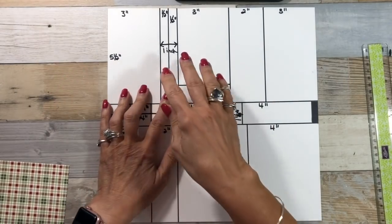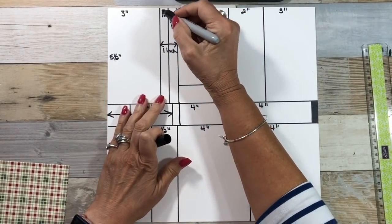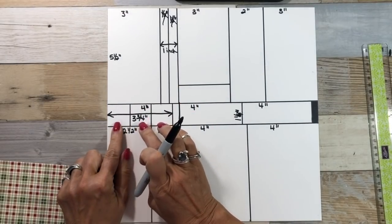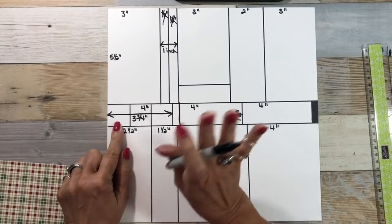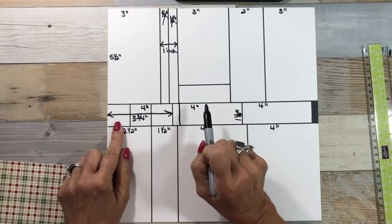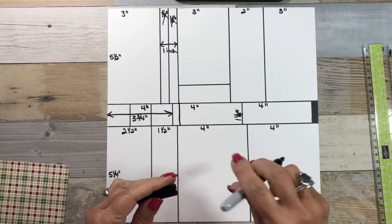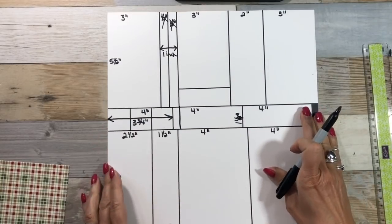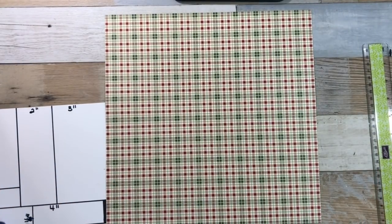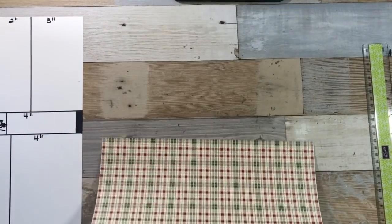As I was doing my template, I decided at first I was going to do one and a half inch strips. I changed my mind — I'm going to do a one inch strip here. I was going to do three little squares but decided that was too much; they were too tiny. So I'm changing this to be four inches, four inches, four inches — that way I don't have any waste. As you start making your template, you can change it; it's perfectly okay. We're going to do a Christmas one.